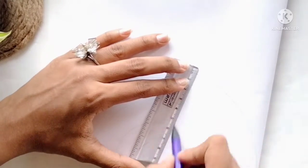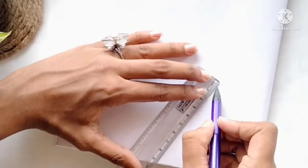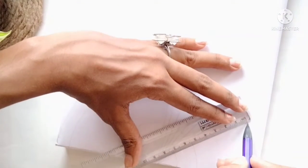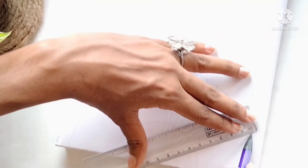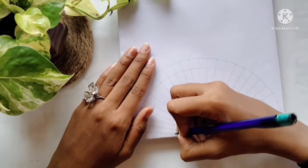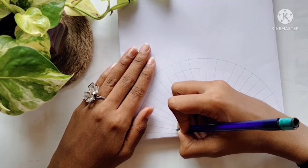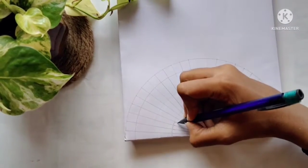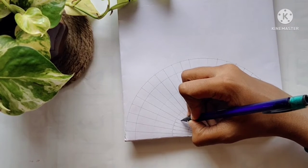First, I took a compass and drew semicircles — you can draw as many as you need. Then take a one-centimeter gap with the compass, mark points, and join those lines to the center as shown. This way you will get equal measurements.